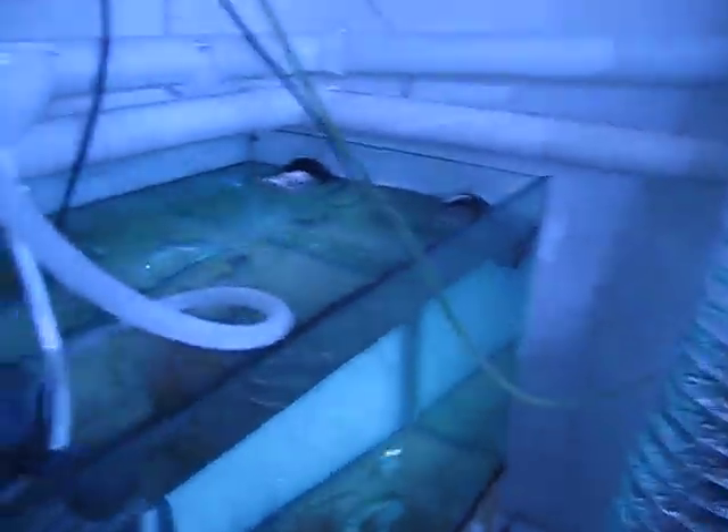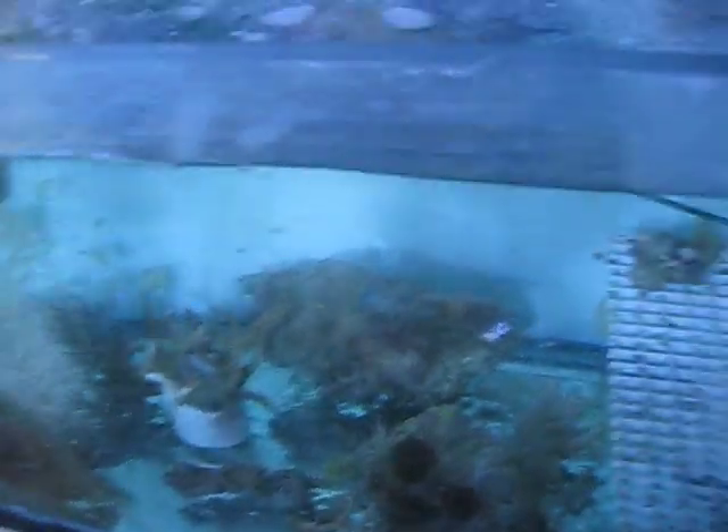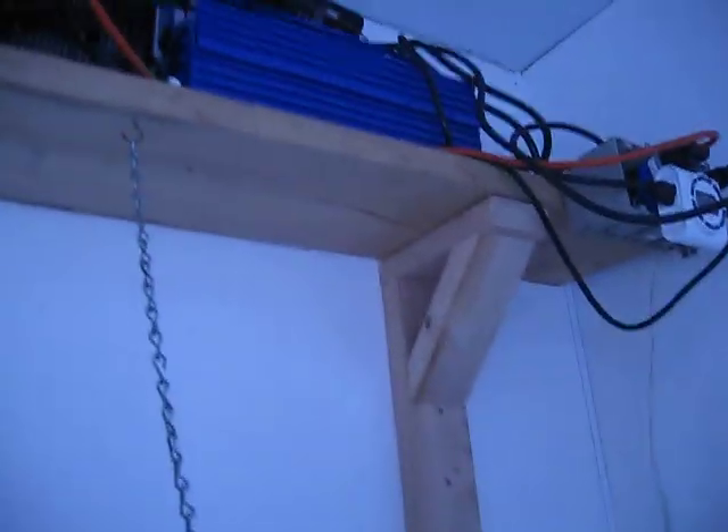This is just my auxiliary tank. I haven't yet decided what I'm going to do with it. Got a little bit of a coral graveyard over there from the move. And all my light ballasts — my lighting.